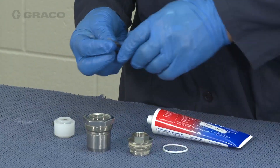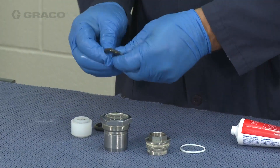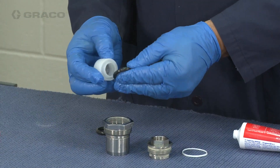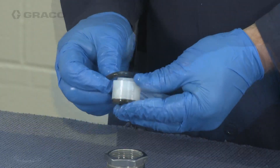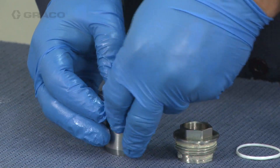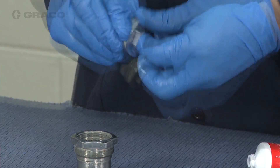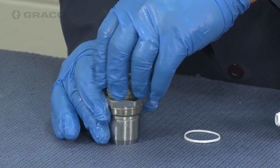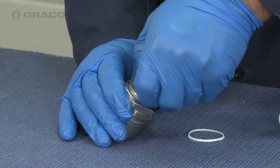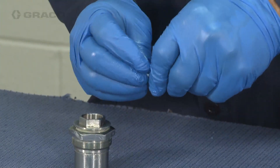To reassemble the throat cartridge, apply lubricant to the o-rings. Then install the o-rings onto the lip seal and install the lip seal. Install thread lubricant to the outside threads of the throat nut and thread it onto the cartridge hand tight. Apply lubricant to the cartridge o-ring and install the o-ring onto the cartridge.